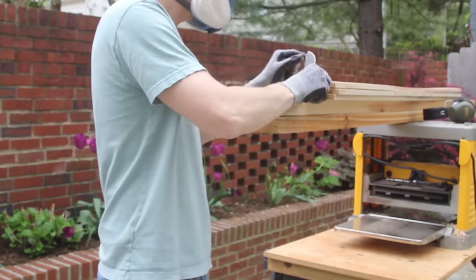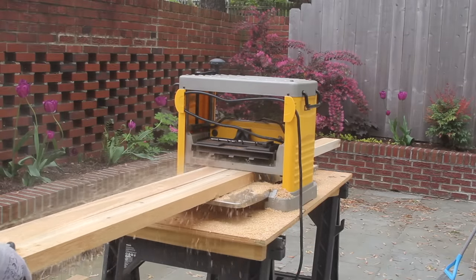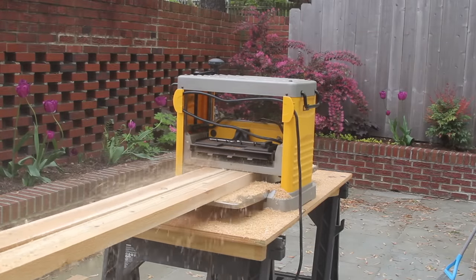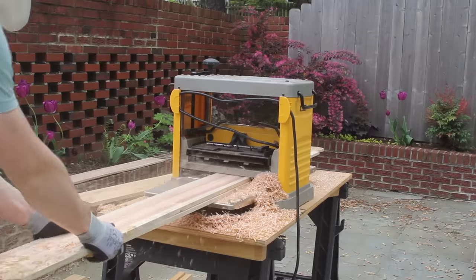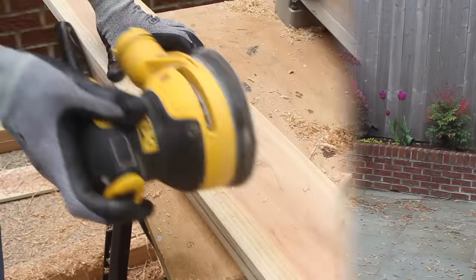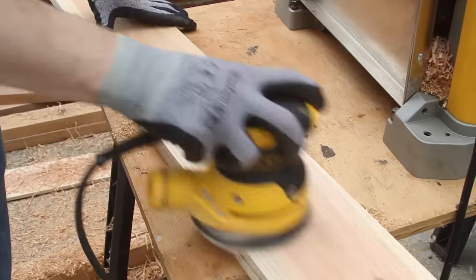Then I ran both the 2x4s and the pickets through my planer. This isn't necessary but it does give you cleaner lines. Since the wood is already pre-cut, you can just use a sander and get off the rough edges and it works almost as well.